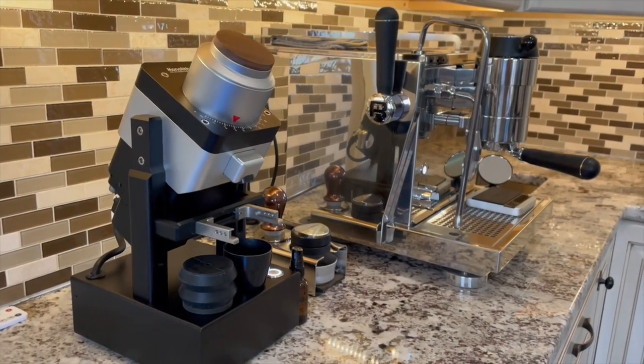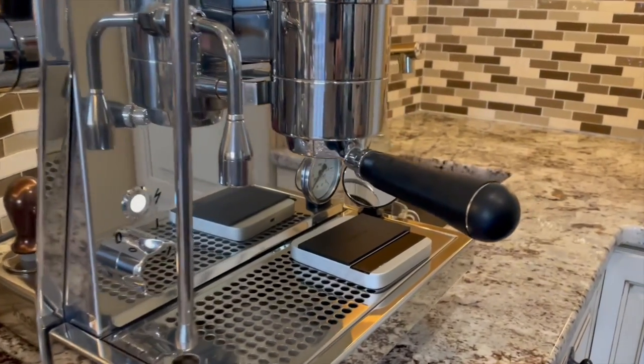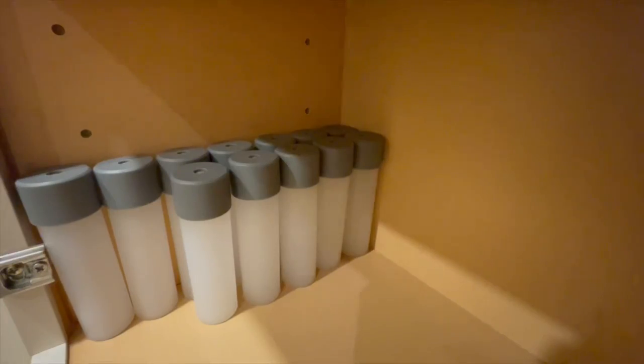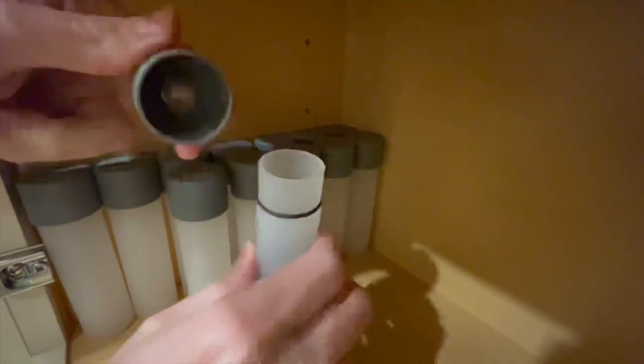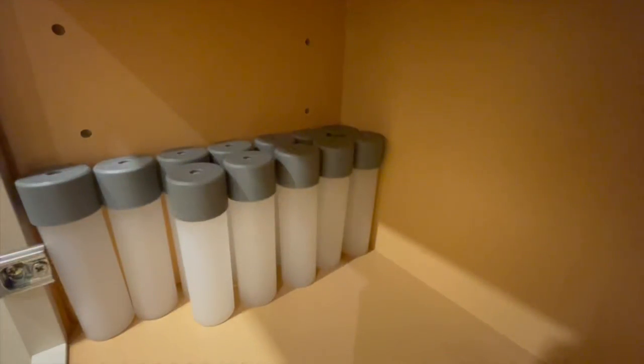Now I'll briefly cover all the tools I use from start to finish. You can find links for all of these in the video description. I have been using these single dosing containers from Weber Design for a few years now — I love them. They really improve workflow for single dosing. I also use them with the Oracle Touch.